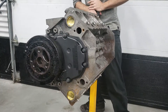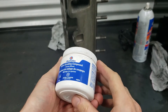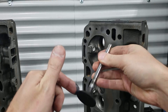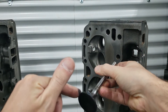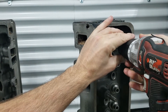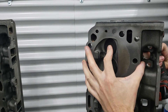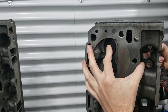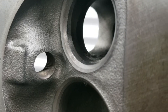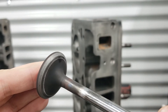Next we'll assemble the heads, but before we do that I'm going to lap the valves using some lapping compound. Smear some of the compound along the valve where it seats along the valve seats of the head. Next I'll use a drill on the other end of the valve and simply spin. I'll apply some pressure on the valve up against the head while it's spinning and occasionally release the valve just to ensure the compound is evenly dispersed. Then we just inspect the valve seat — what you're looking for is an even clean strip around the valve.